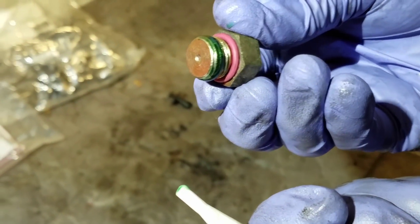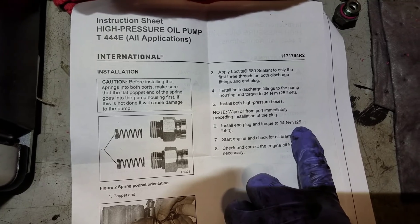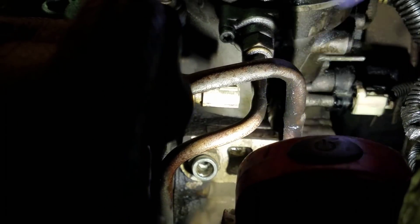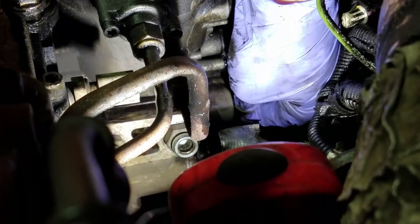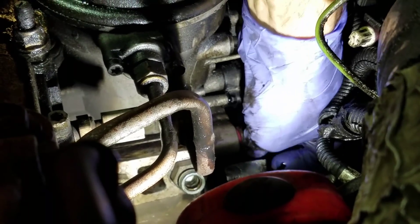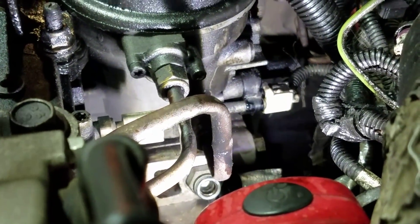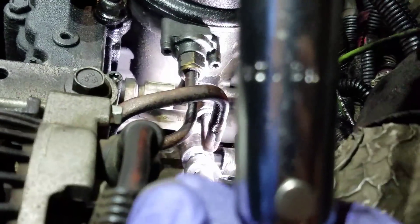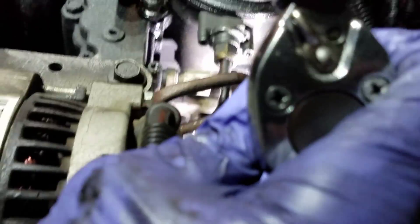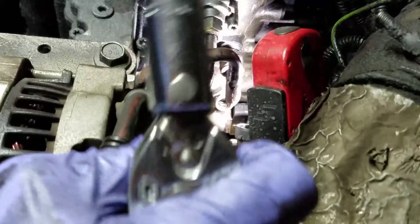Now it's time to screw them in. We're going to screw them in by hand, and we're going to torque all three of them to 25 foot-pounds. Got one fitting in. Got the last fitting in, and now I'm going to go put the plug in. Screw the plug in. And then we are going to torque them to 25 foot-pounds — 25 coming up.